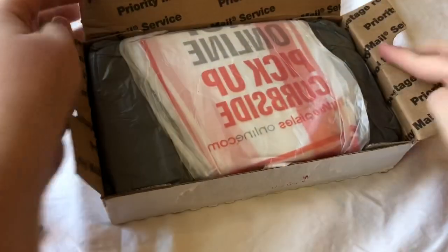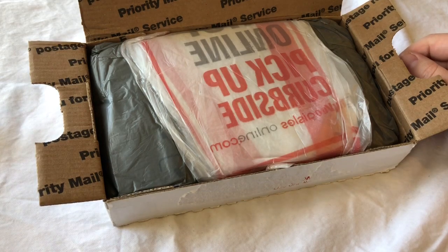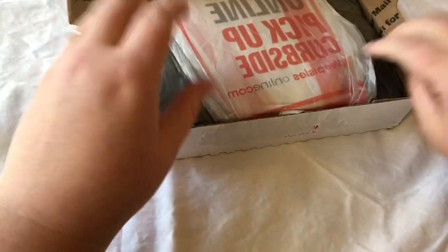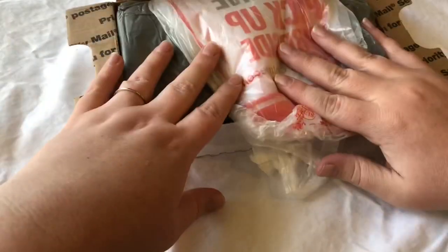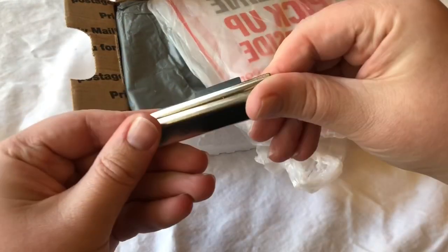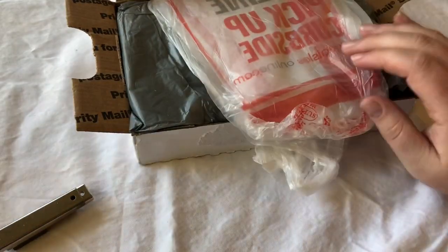If this is your first time here, it would be pretty cool if you subscribed to us. We do a lot of things like this and like to go into detail on how we clean stuff. With every unboxing, we have our magnet, we have our loupe, and we have some scissors here.